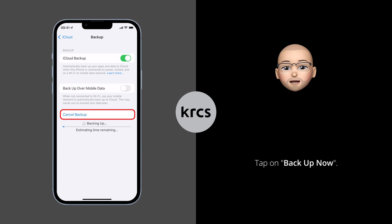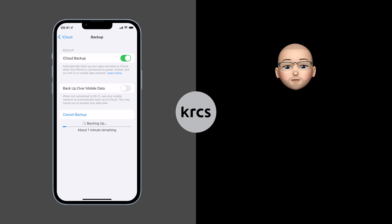However, to do a manual backup, tap Backup Now. This process can take some time depending on how much information needs to be uploaded. When it's completed, you will see the date and time of the latest backup underneath the Backup Now option.